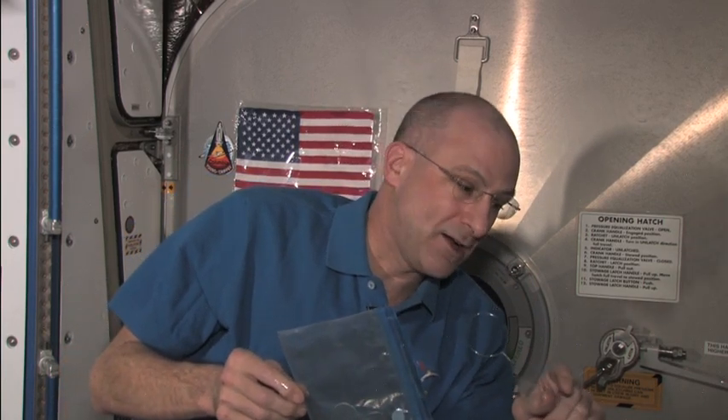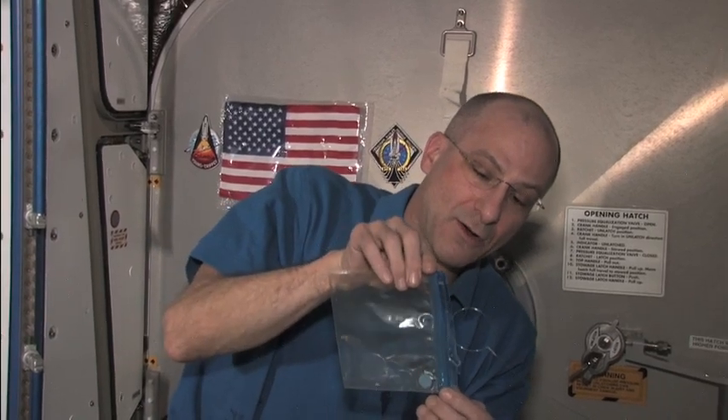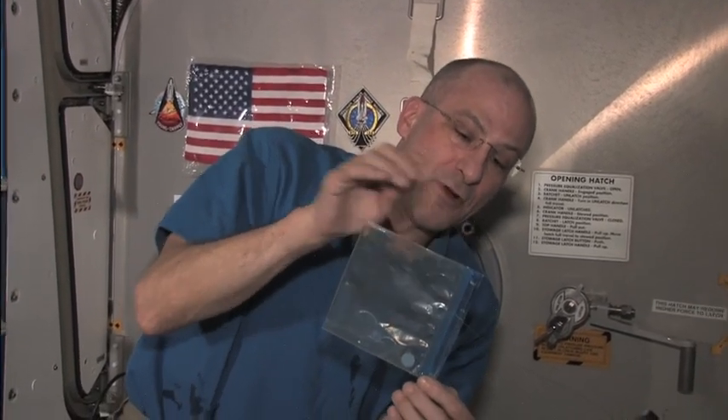To make these meniscus lenses you need to start out with a sphere of water and you can use that as the lens, but it's kind of hard just to make a sphere by itself. So what I'm going to do — I've got a little wire frame here and I'm going to slide this bag over the wire frame.